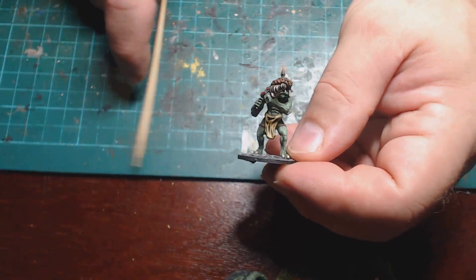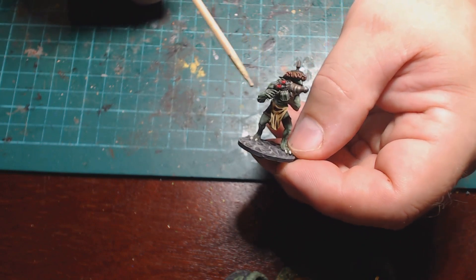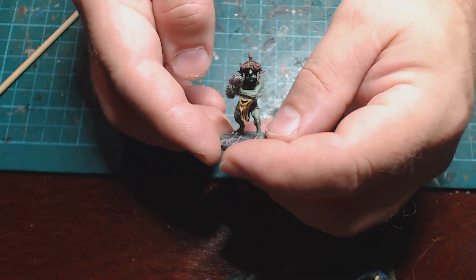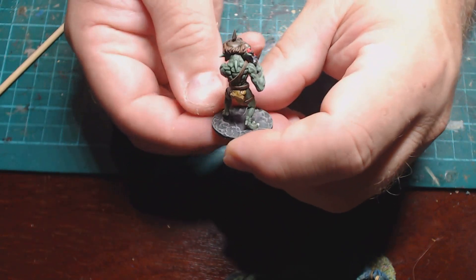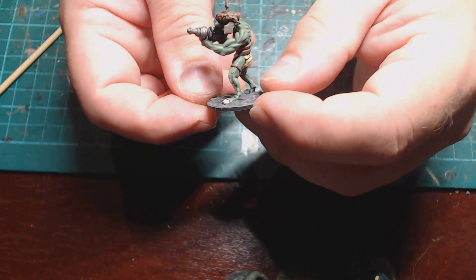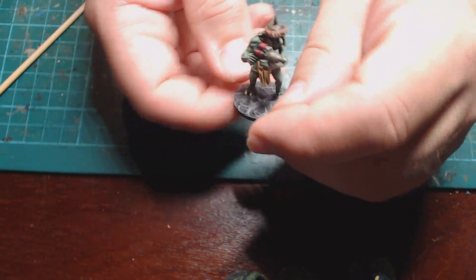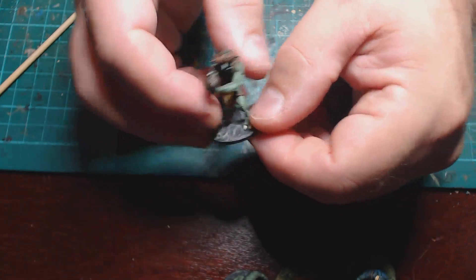This guy again has arms from the Mantic Vermin and the head from the same Runt Herder kit, using up some of the leftover options. He looks really good as a slightly weird-looking goblin running around the battlefield — I love goblins; goblins and dwarves are my factions. On the back I didn't put a tail and just painted it as a loincloth. If you wanted to do a better job you could green stuff it and have the cloth actually hanging down, but I didn't have time for that.